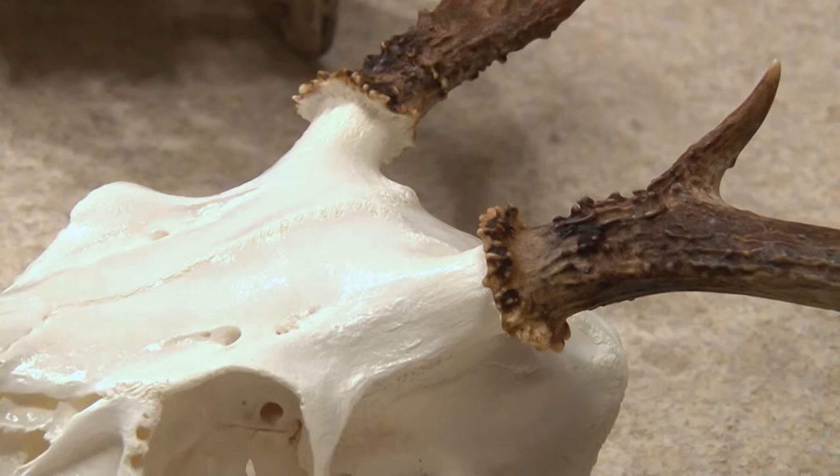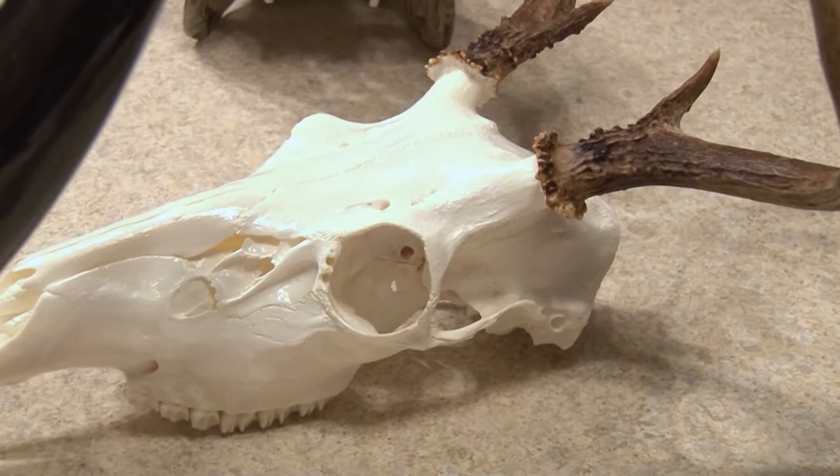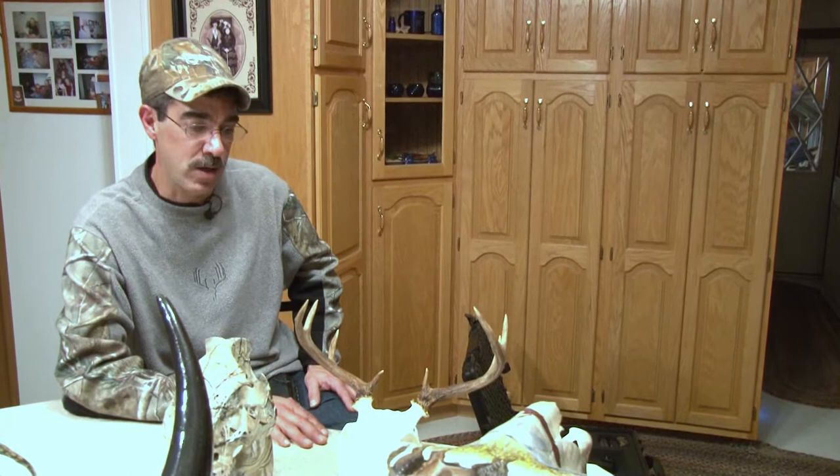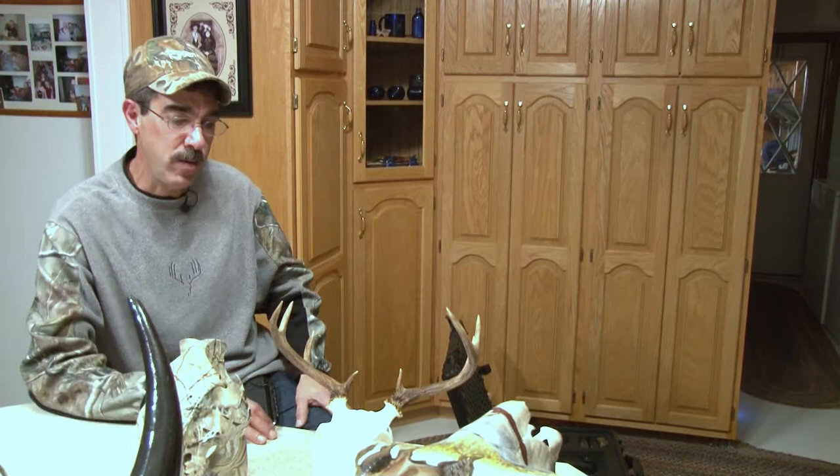After soaking, I have a skull degreaser that I run through, and I keep the water at about 100 degrees. I leave them sitting there for about an hour. After that, the whitening process takes about two days. I use a very high hydrogen peroxide — 27% peroxide with magnesium carbonate — and I make a paste and paint it all on there. Then I take saran wrap and saran wrap the whole head, leave it sit for about two days. Then I wash it all off, and it's white.